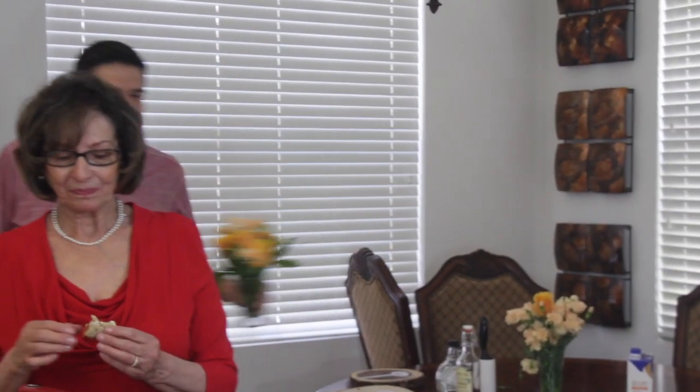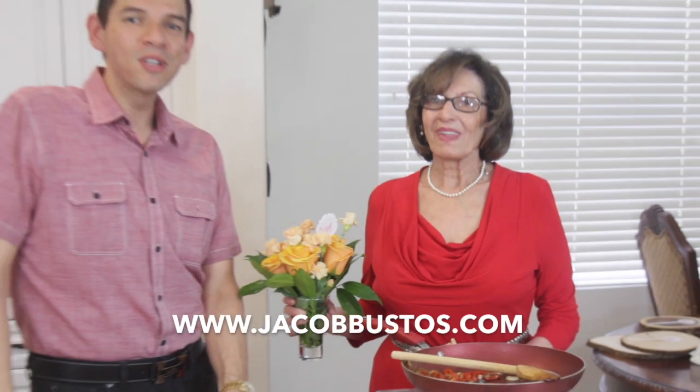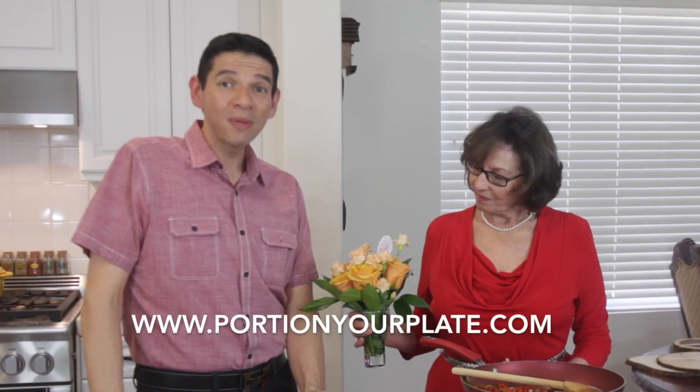Before we do that, we've got to taste this. Are you excited to try it? That's what I will call a happy Mother's Day! Those peppers are just nicely caramelized, the onion is caramelized, and that balsamic vinegar just adds a depth. It's great. Thank you so much, son. I hope you have a great Mother's Day. I love you. For more recipes, you can visit my website at www.jacobbustos.com or portionyourplate.com, and follow me on Instagram. Have a great day!